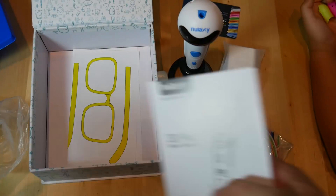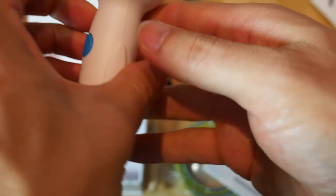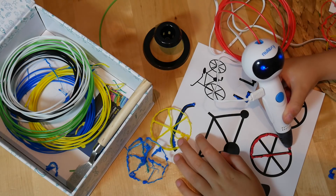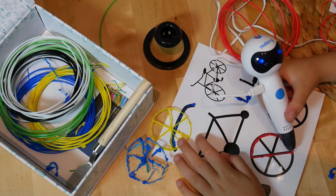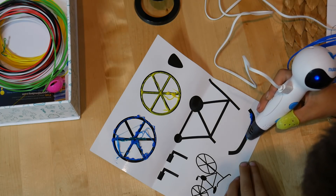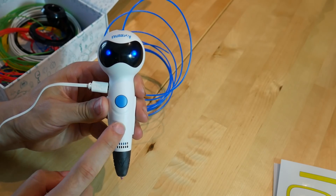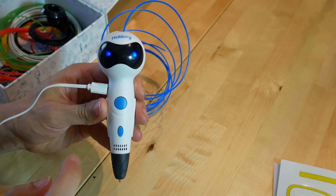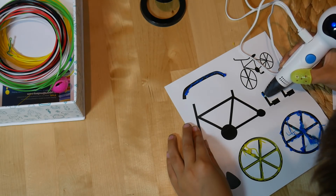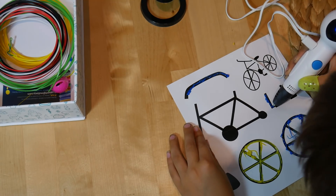The instructions are brief and in numerous languages. There's also some templates to trace for a bike and some glasses. Powering up the pen is as simple as plugging it in and pressing the lower button to start the heating process. Press once to start the flow, press a second time to stop it. It works how you'd expect as a 3D pen. The point of difference is really the robot head and talking function. Both of my kids had a go and were able to use it independently. Hearing the voice commands in the next room let me know what they were doing, but I imagine it would get pretty annoying after a while.